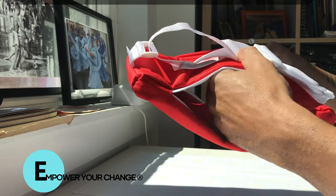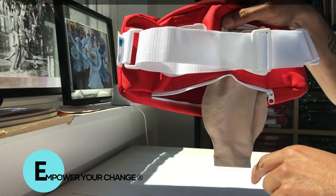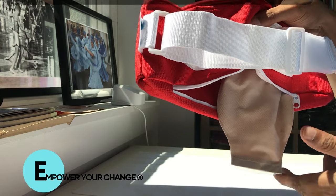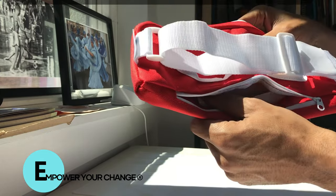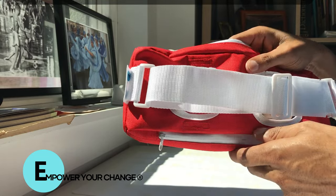If you want to change it, it's quick and easy. Once you finish, you can place your bag in the bottom side of it and zip it up and you're good to go.